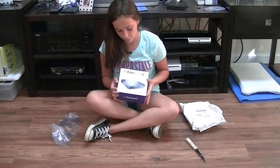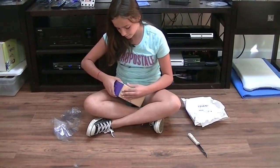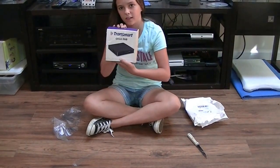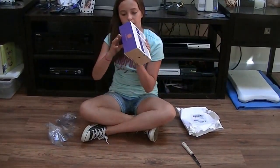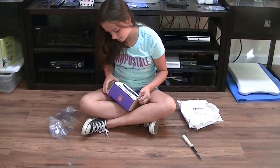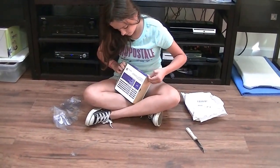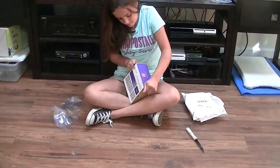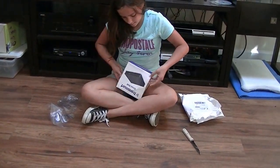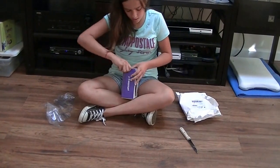I'm going to be opening it up. This is what the box looks like. This is hard to get out.